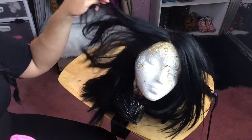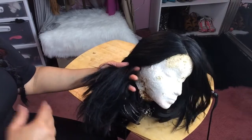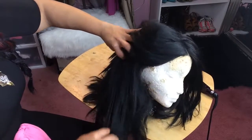This is my Outre Kinky Straight wig — it's synthetic. You know how synthetic wigs get that nappy bottom area where it kind of rubs in the back. So I'm just going to use the detangler spray on the back and I'm going to start with the back.